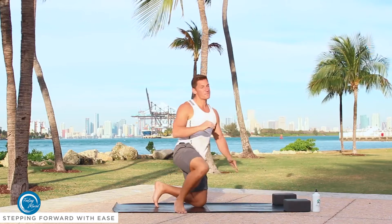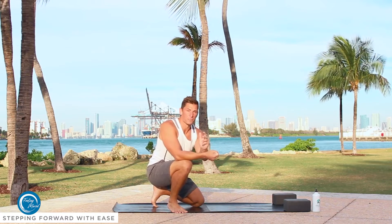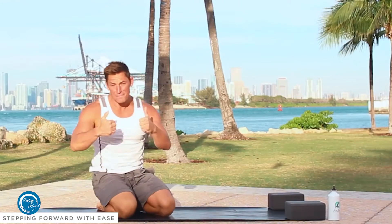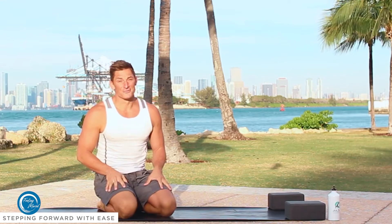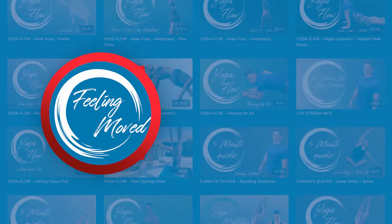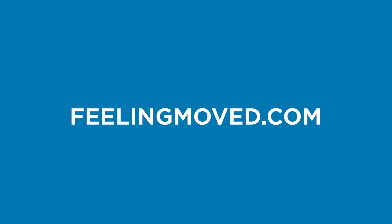Try to bring that into your practice. Pretty much every class you come into, we're going to be doing some type of stepping the foot forward or stepping the feet back, so it's important for us to make sure we're able to get that. It's engagement of the abs to pull the hips up — belly and hips high — and a press through of the hands to really be able to get that foot to step forward. And that's going to do it for today. For more tutorials, subscribe below. And for access to over 200 yoga, fitness, meditation, and breathwork videos, head to feelingmoved.com to become a member.